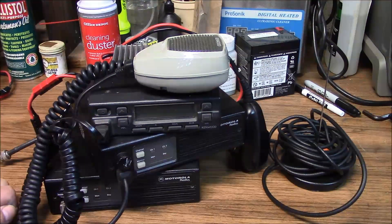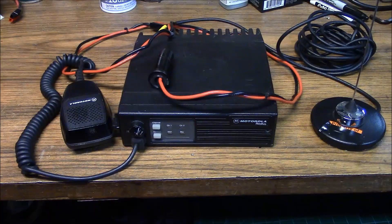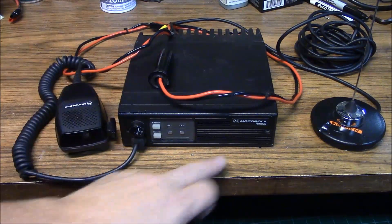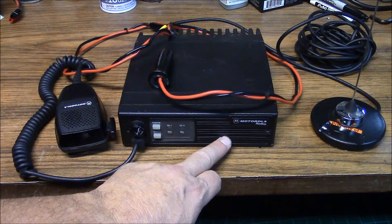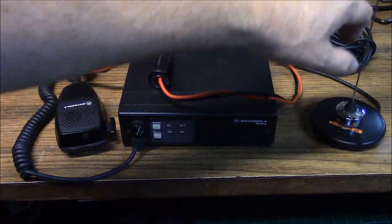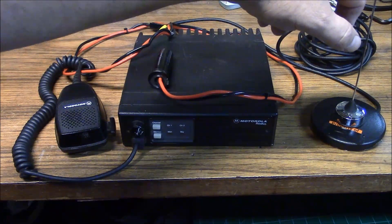So if someone hands you this mess out of the radio cache and tells you, hey, we're wheels up in 15 minutes, sort this out, we're going to talk about how you would accomplish that. This is just an example of a very simple cache radio. This is a UHF radio equipped with a microphone; it has a forward firing speaker, so we don't need an external speaker. We have a magnetic mount antenna and an antenna for the frequency of interest.